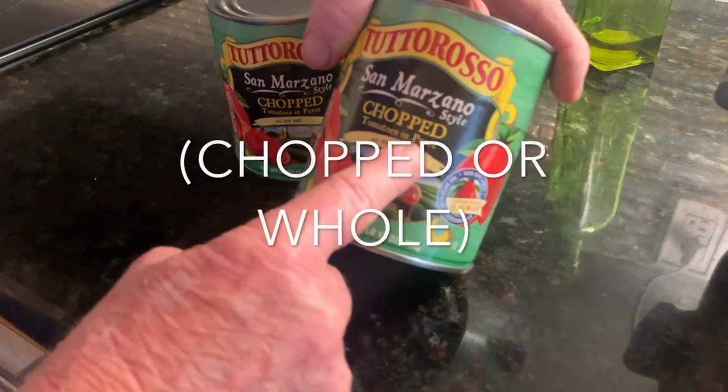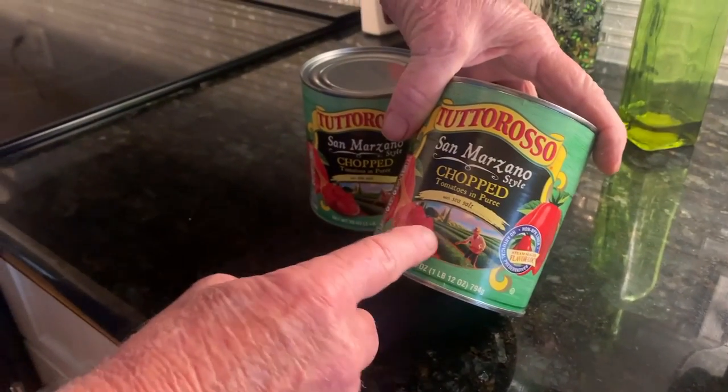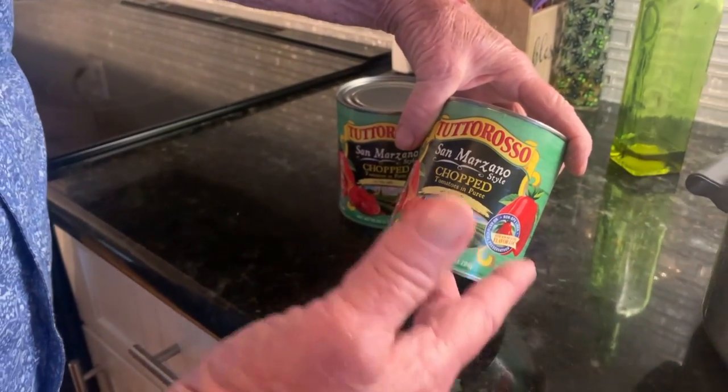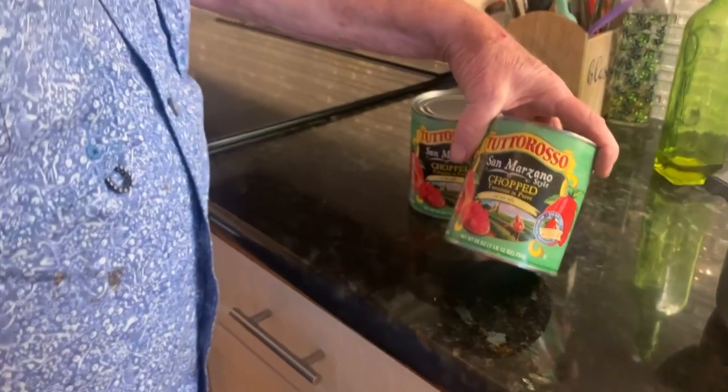You either get the chopped or the whole. I prefer the whole, but this is like a dollar can cheaper, and it's the same thing — I just don't chop it. So when I get the plum ones I chop it, so it gets just like this. So why spend the extra dollar? Exactly. But if they were the same price, I'd get it just to say I chopped it myself.